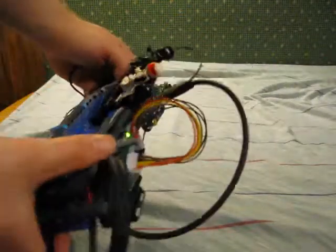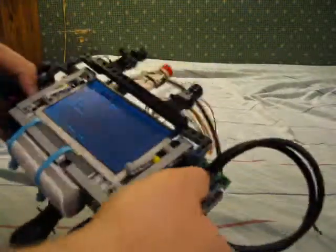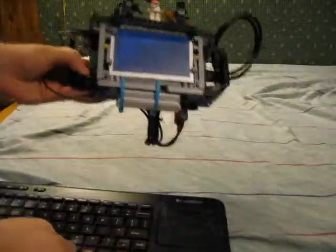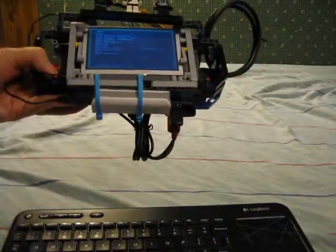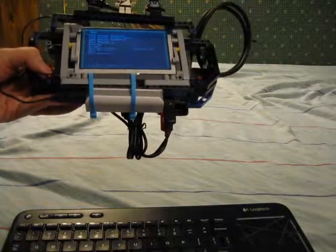It's got a control board here for the LCD, and right now it's running LACA — I don't think that's how you pronounce it. It's got a wireless keyboard running it right now. I have a small keyboard that would fit right here, but I cannot locate it. And all the gamepads I had did not work with this for some reason.